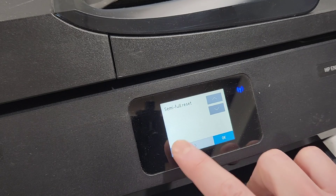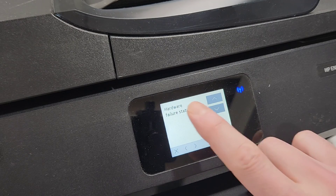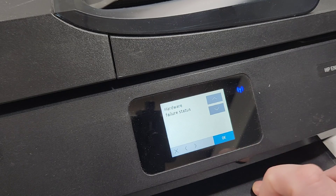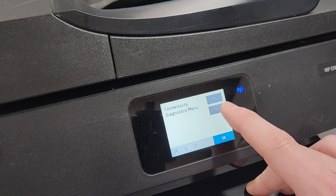There's also a system configuration menu. If there's a hardware failure of some sort, you can try that by just pressing the hardware failure status, press OK, and then to clear it you press OK as well and go back. If you have connectivity issues you can play around in there as well.